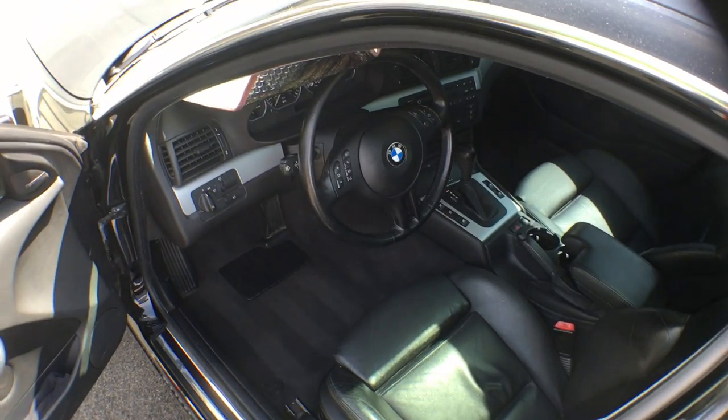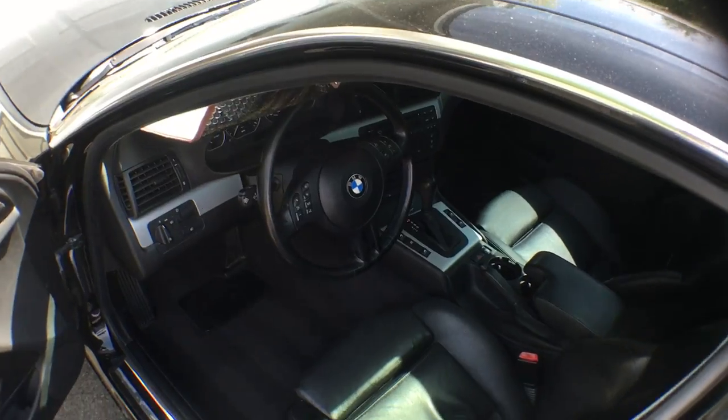What's up guys, Hooptimotors here. Today I'm going to show you a quick trick on how to vacuum in between your car seats.